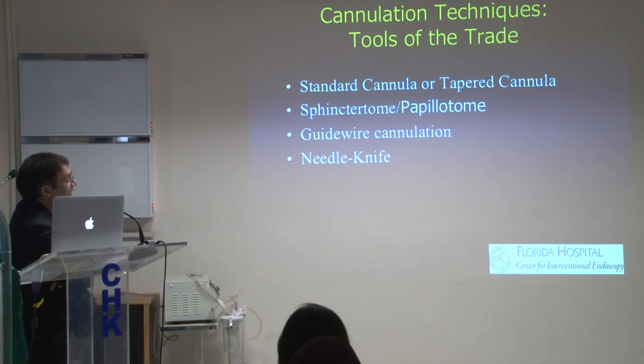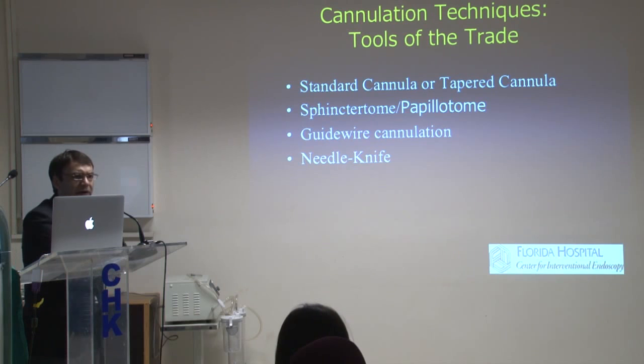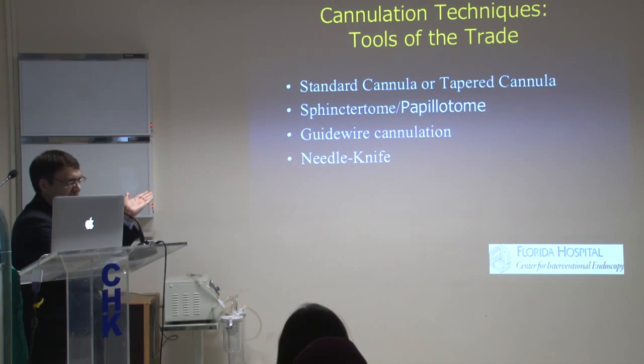Different tools are available — sphincterotomes, standard cannulas, and tapered cannulas. In our setup, we do a lot of pancreatic work, so we usually start with a tapered cannula — it's a 5-4-3 cannula, which is much smaller than a regular cannula. For biliary work, it's going to be a sphincterotome. I put a needle knife on the list, but you should not even be thinking about using a needle knife at this stage — you can take that out of your list.